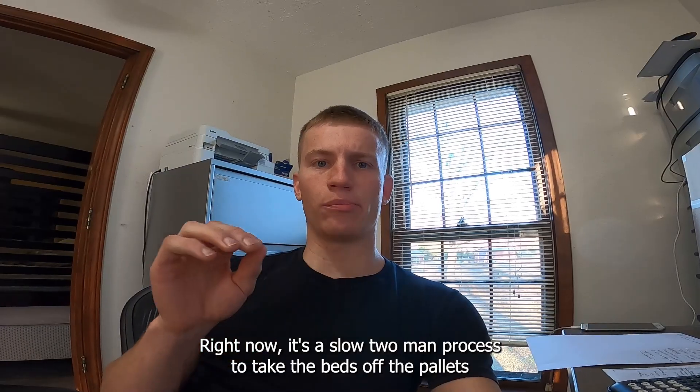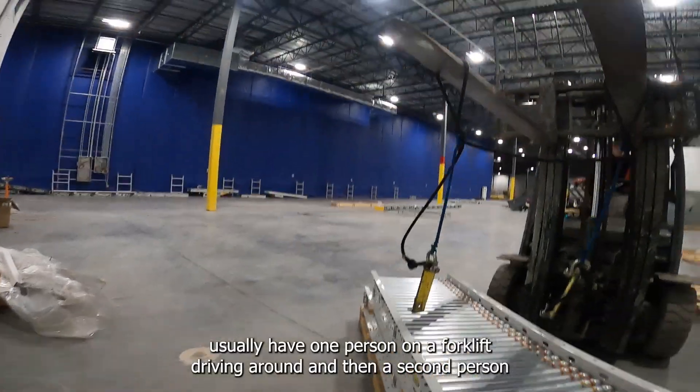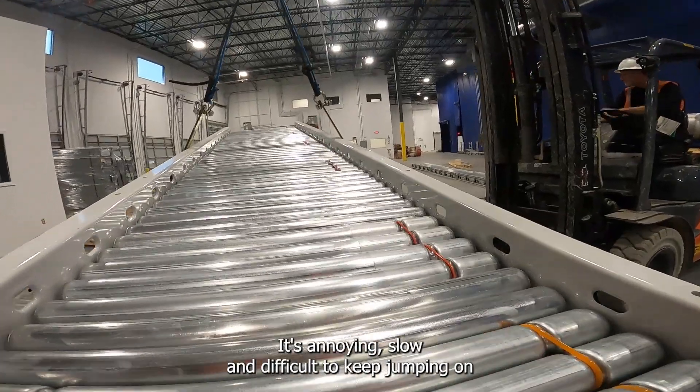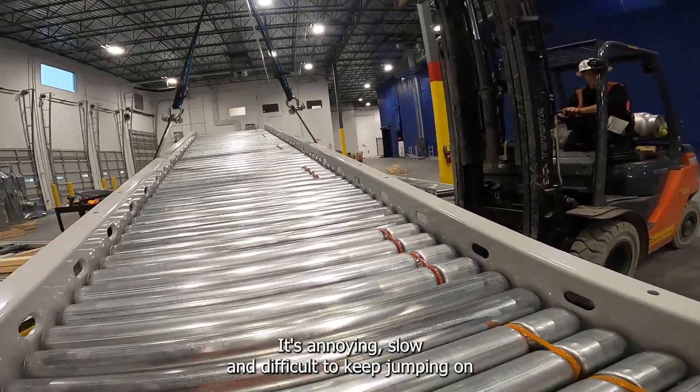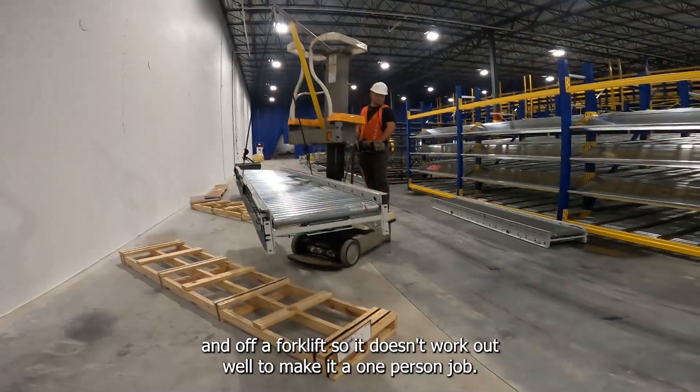Right now it's a slow two-man process to take the beds off the pallets. Usually I have one person on a forklift driving around and a second person rigging up the beds. It's annoying, slow, and difficult to keep jumping on and off a forklift, so it doesn't work out well to make it a one-person job.